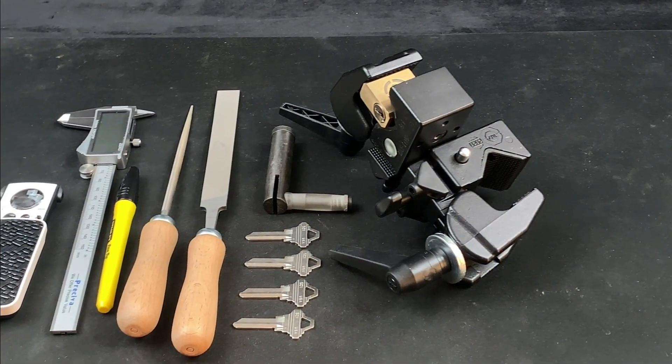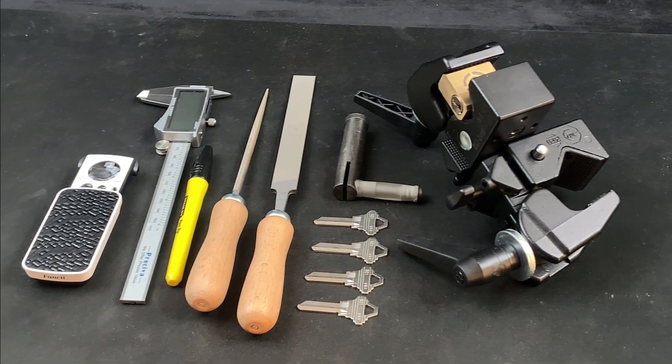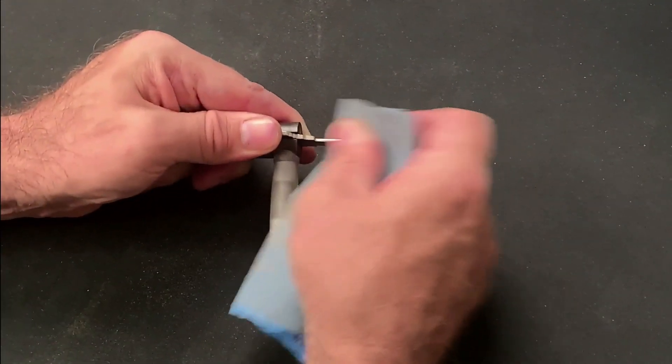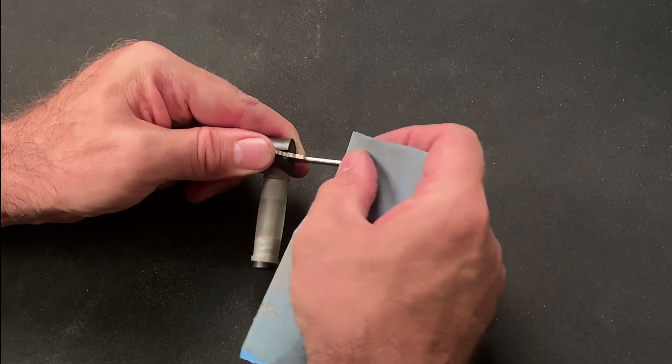In last week's episode we defined what we meant by impressioning, I took you through all of the tools that I use for this process, and then we rounded things off with some tips on how to prepare your key blank to receive nice clear marks.